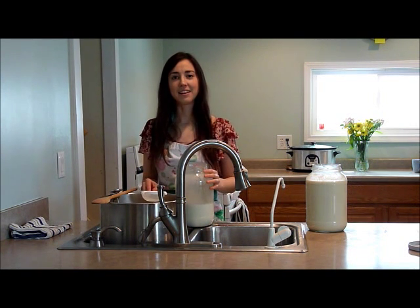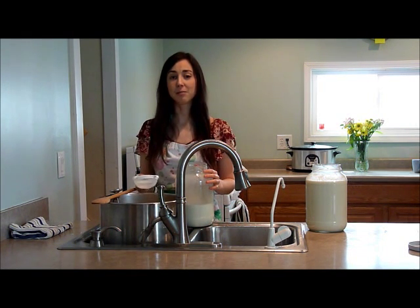Hi, I'm Kendra from Good Cookery, and today I'm making raw milk manchego cheese.